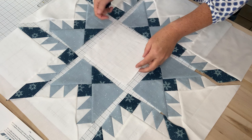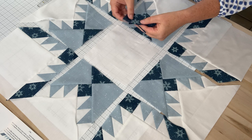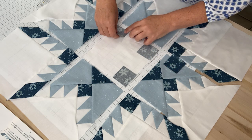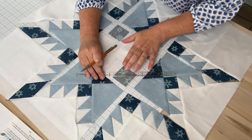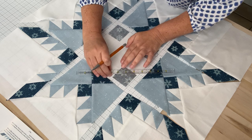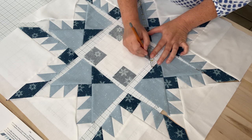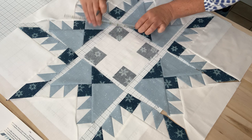What you need for that is your large background triangle and then four of these accent snowflake fabrics. What you will do is place them right sides together on each corner of your background square. You will draw on the diagonals on the back of these squares, and then you're going to sew directly on that drawn line. So I'm going to go ahead and do that now.